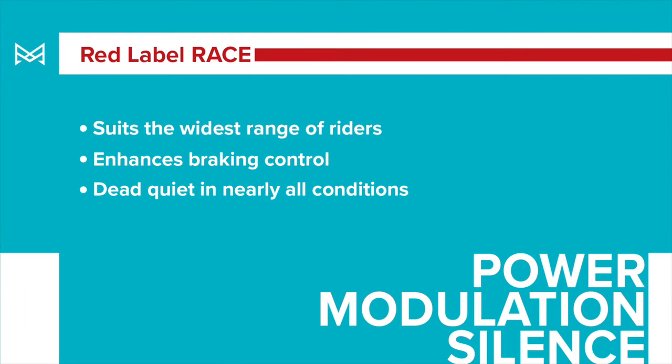To wrap up the red label brake pads — these suit the widest variety of riders, terrain, and riding styles while offering a ton of control, and they're dead quiet.